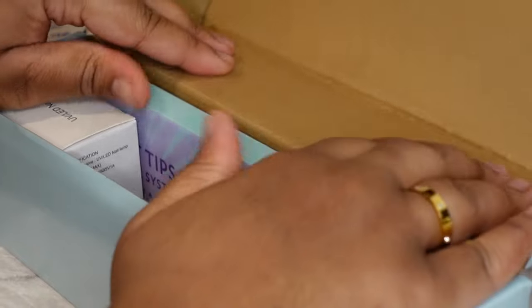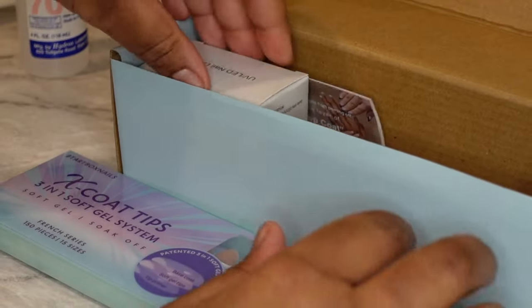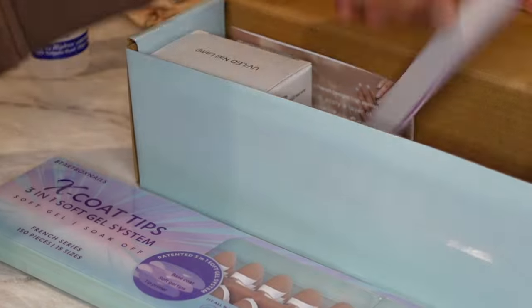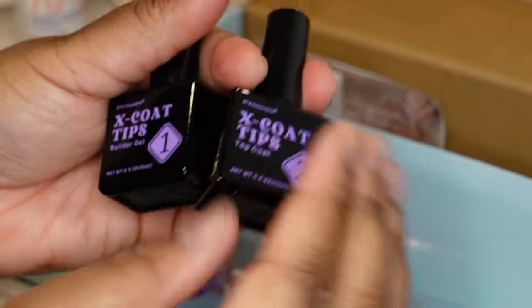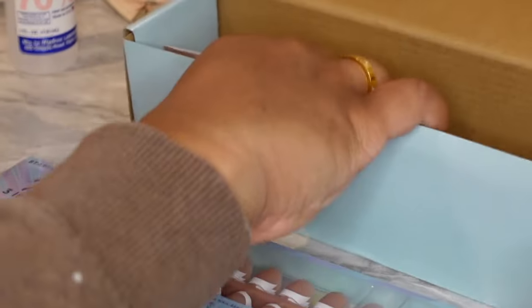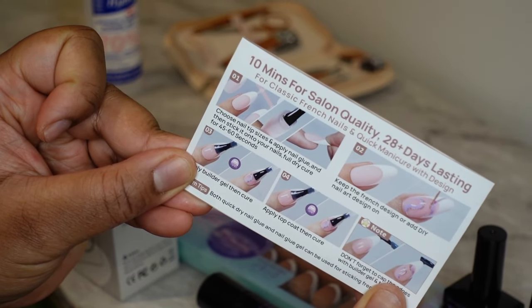We're going to start by naming all the things that come in your box. I got five sets of the actual tips. It also came with a gel glue to help cure the tips to your actual nail. I got a nail file, the builder gel which helps a lot with making it look really natural, a top coat, and a UV light. The box also comes with step-by-step instructions.